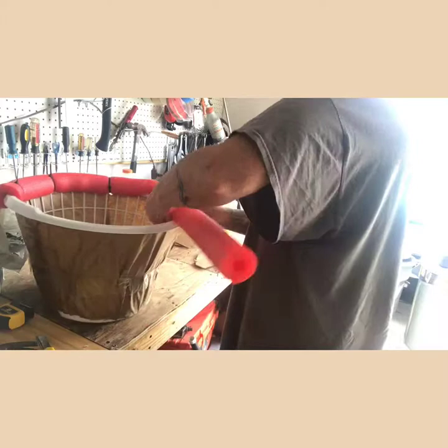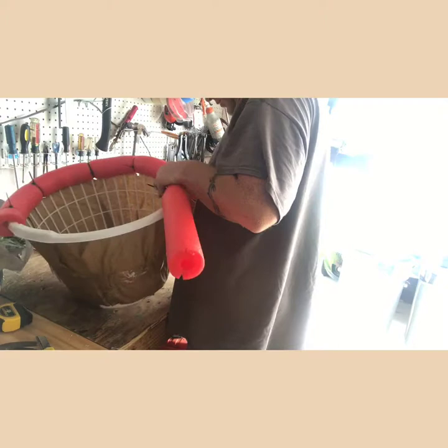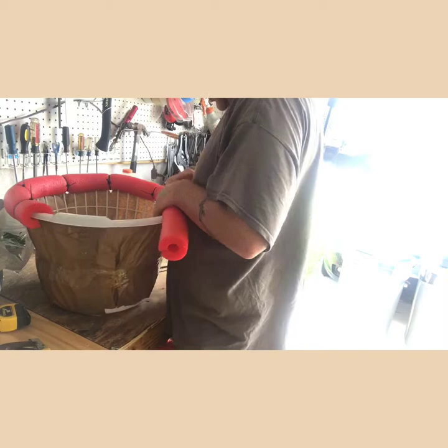I'm just going to walk you through the steps I went through. My first thing was I just went to the Dollar Tree — I got a couple of pool noodles, though I only needed one and a little bit of another one. I got a bag of zip ties, a roll of brown paper, and obviously a laundry basket. Then I went around the neighborhood and got a bunch of newspapers off empty properties, so that was free.